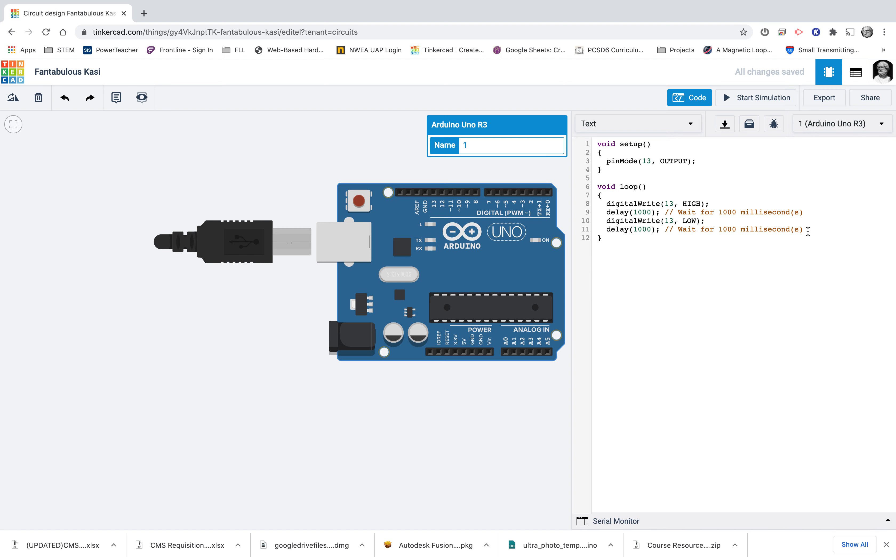I want to make sure that I have a completely empty program. I'm going to go into the void loop and delete all the digital writes and delays. Notice I did not delete my open and closed curly brackets — I want to keep those there so the void loop function can have things. If you accidentally delete them, don't forget to put them back. Same here with void setup — I'm going to get rid of the pinMode that's there because we don't need to pinMode anything.